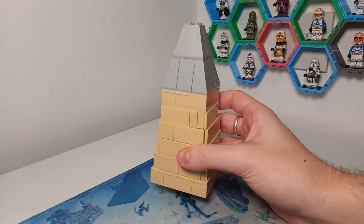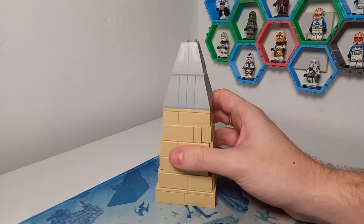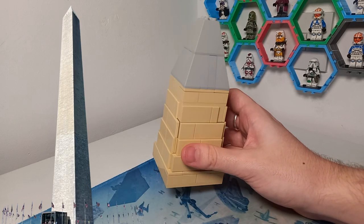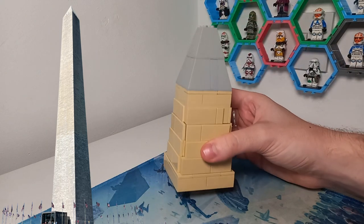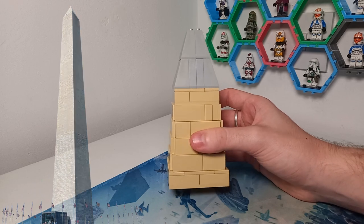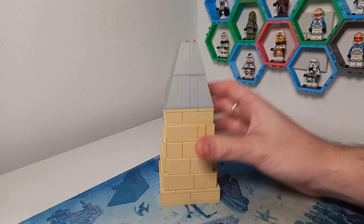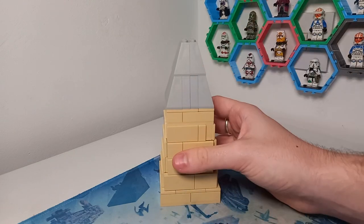And here it is in all of its glory. You were probably expecting something a bit bigger than this considering the most famous obelisk in the world is the Washington Monument. But this does hold up to the size of that monument — rather, the scaling of it — because what the Washington Monument has and what is so special about it is it's roughly 10 times the height of its base.